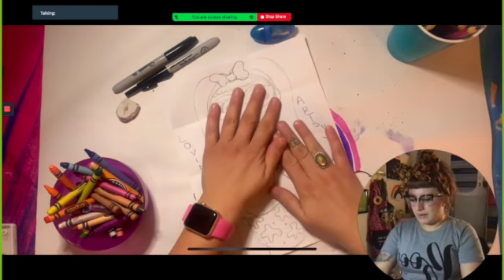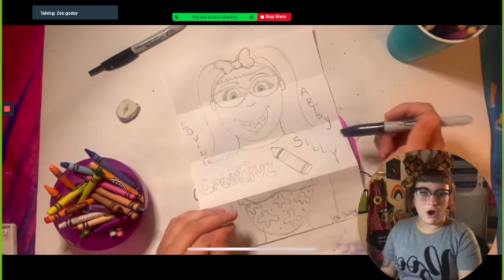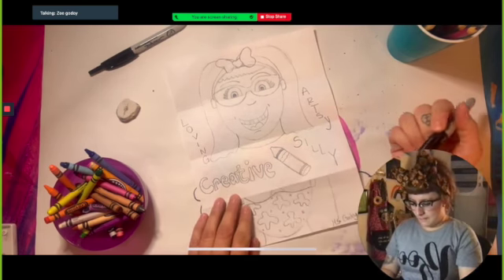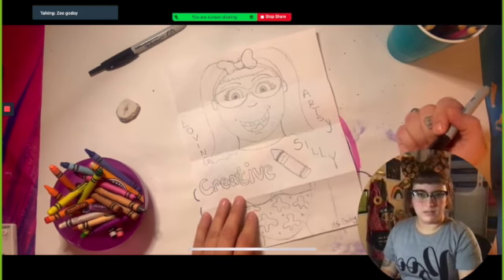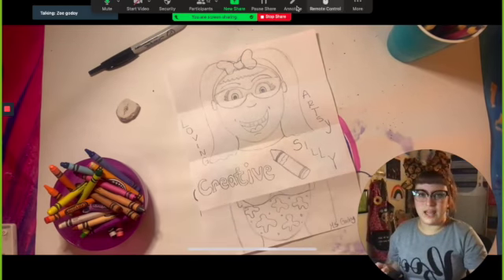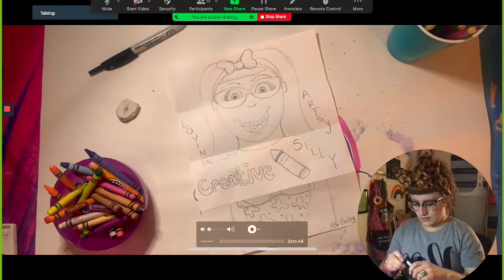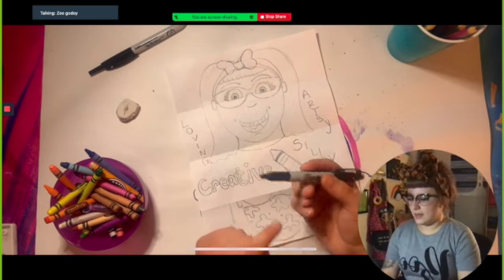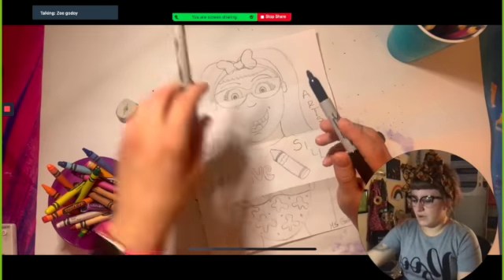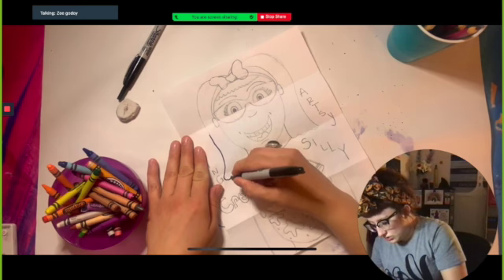First thing we're going to do, I'm going to open up my paper and stretch it out a little bit so it's nice and flat. Make sure you have everything that you wanted on your drawing already there. I did the words with you guys last class, and I also went ahead and added a random drawing of a crayon because since I'm an art teacher and I love to color, I drew a crayon to represent something I like. Make sure you have everything drawn out before we do Sharpie. You could either use a thick point Sharpie, or if you have smaller details you can use the finer point Sharpies. I'm just going to use my Sharpie and very calmly trace all of my lines.